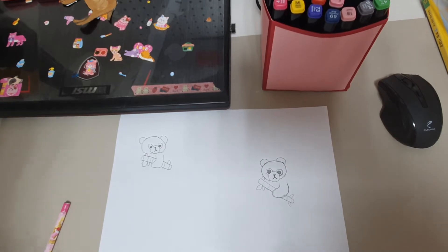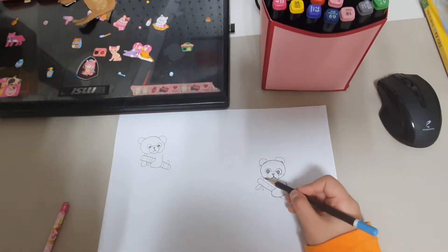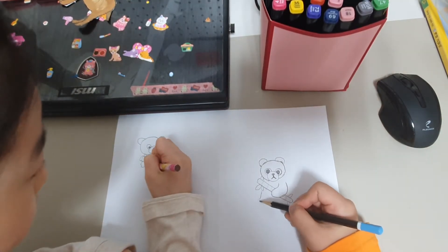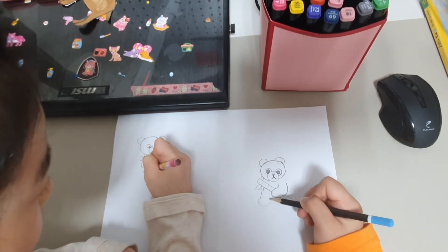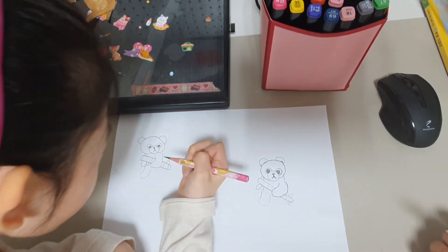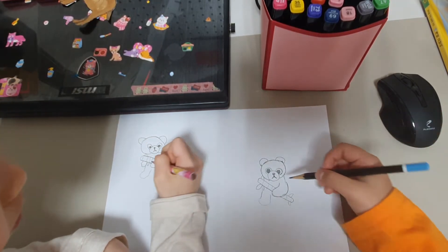Now we are going to draw one arm. But we are also going to draw another arm on the floor. So we are going to have his hand here and here. He is sitting on the floor with bamboos nearby, but I am just going to draw him eating.